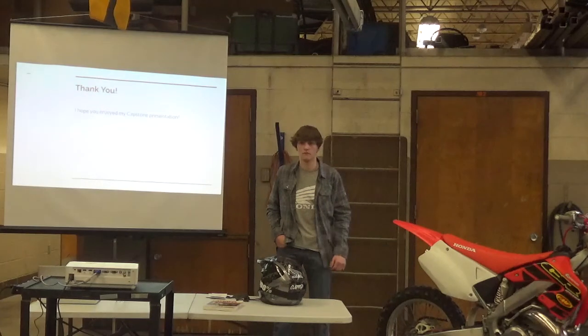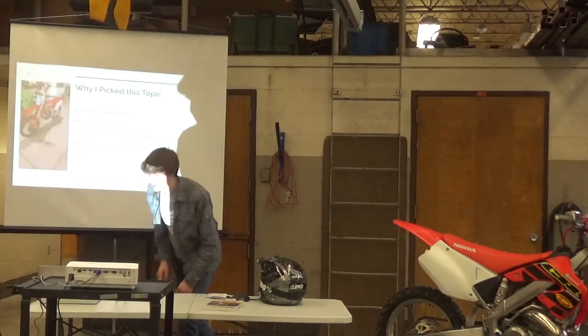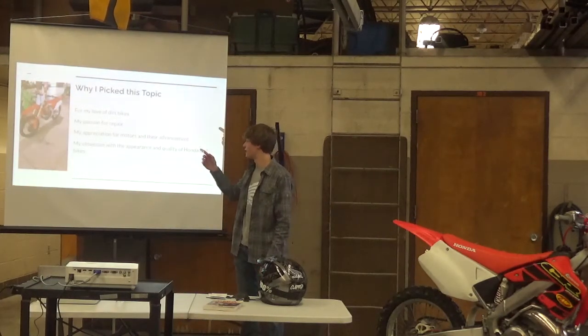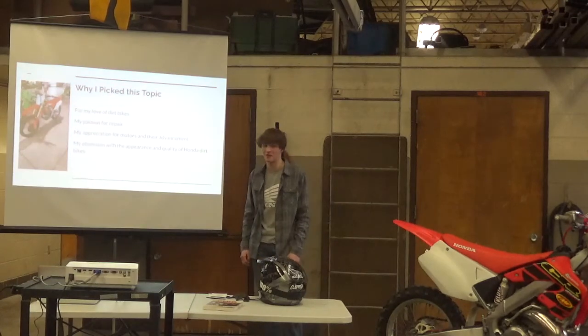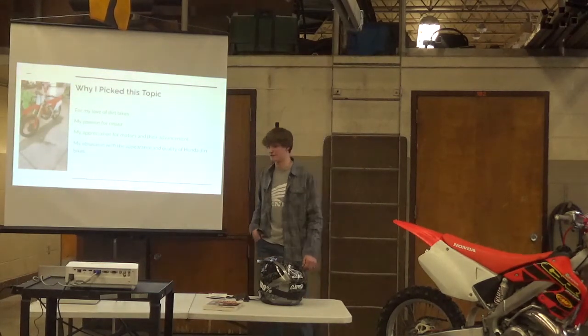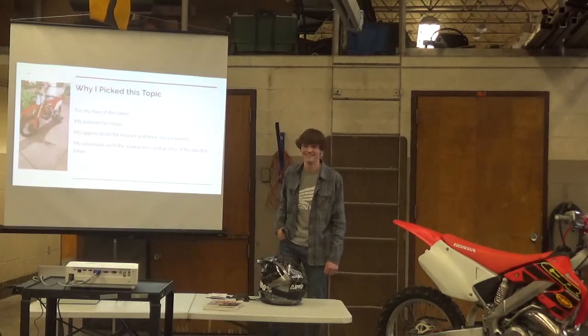What's your next goal, what's your progression, where do you see this taking you? On this last slide here, that's a brand new 2021 CRF250R. I'm trying to buy and sell bikes to get enough money to hopefully put a down payment on that. That's kind of the end goal — it's just for fun for me, so I don't really have any other goal beyond getting that bike.